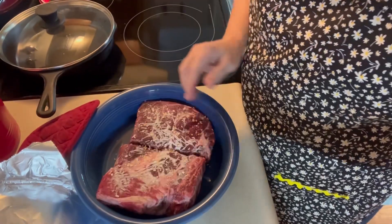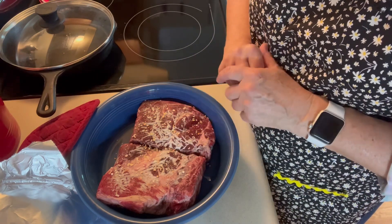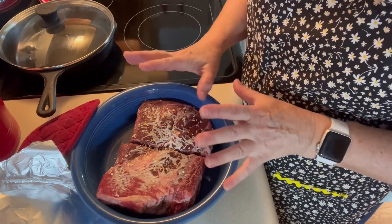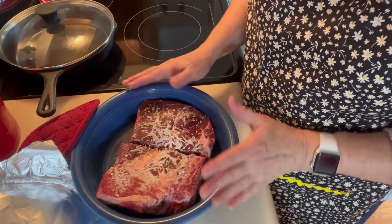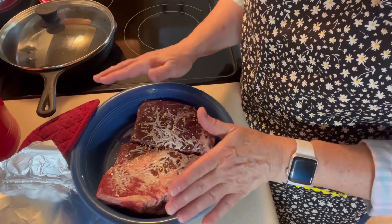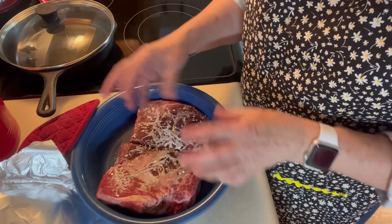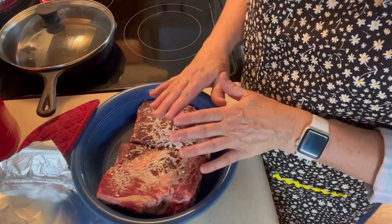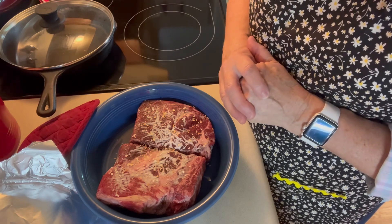I'm making roast beef for supper. I did it this way about a month or so ago and you really liked it. These are still partially frozen, but it's two chunks of a chuck roast. I put them in there together, just put some dried garlic and onion on it, a little bit of salt and pepper, no juice or anything. I'm going to put the foil on it and let it cook at 350 for about three hours, then shred it apart and cook again for about another 45 minutes.